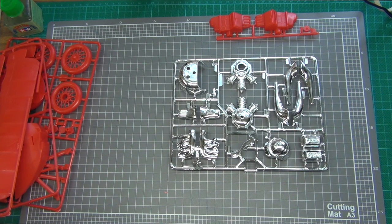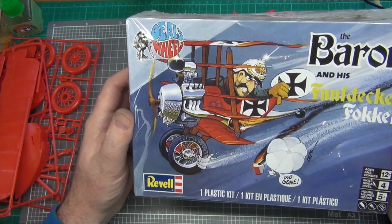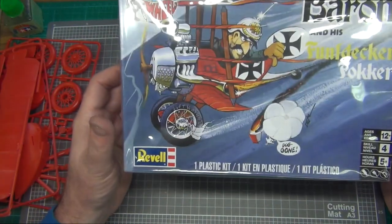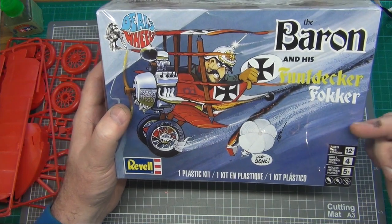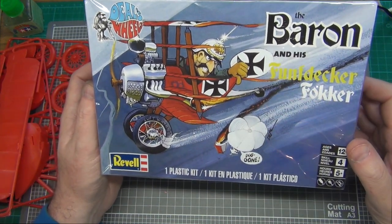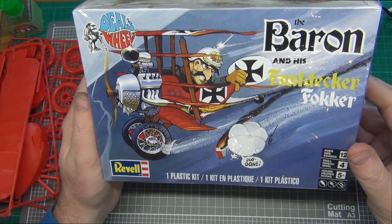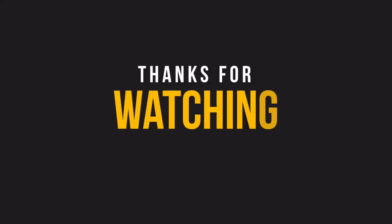That's really all there is to say about this kit — Revell's the Baron and his Fundecker Fokker. It looks like it was actually a 1970s kit, which is what I suspected in the first place. I might have to do a bit more research and see if I can find the original release. But it looks like a fun little kit — one I'm hoping to build and put on video so you can follow along with my adventures building this. I hope you enjoyed the review, and we'll catch you on the next one. Cheers.